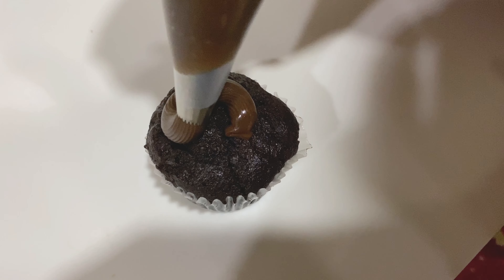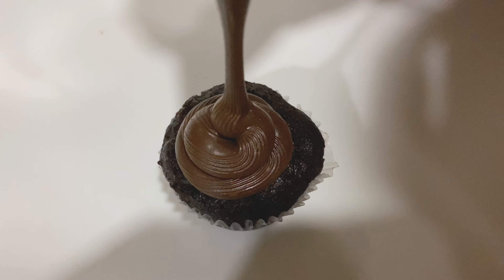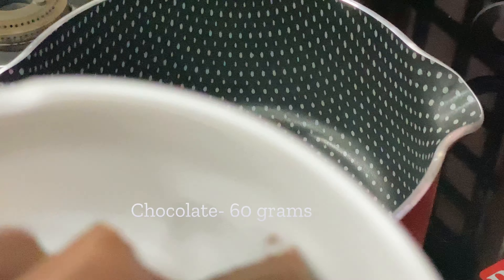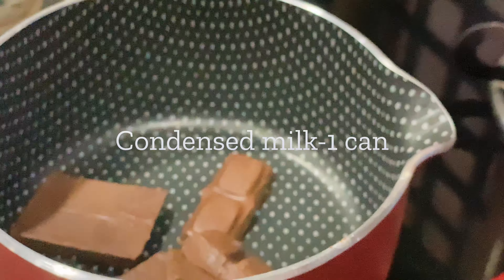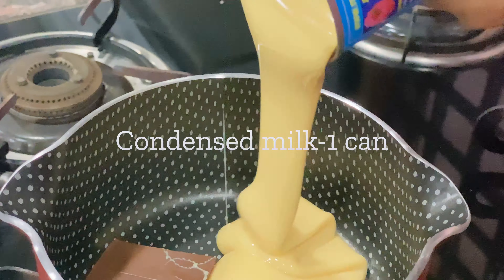What's up guys! Today we are going to be making chocolate frosting. We just need two ingredients: dark chocolate and one can of condensed milk.